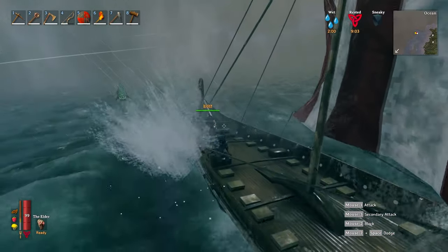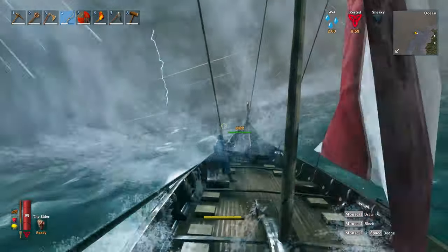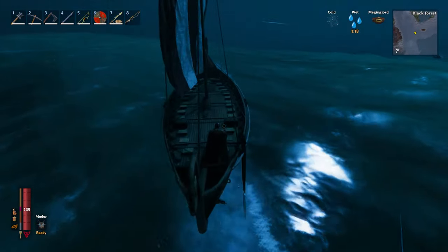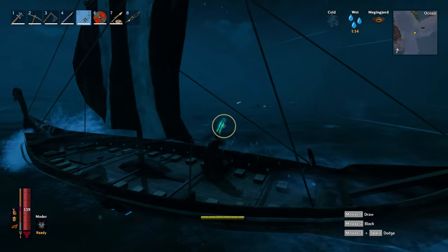Welcome to Valheim's Tips and Tricks. Today we're going to take a look at the terrifying Sea Serpent which I'm sure has been responsible for a number of fresh pairs of pants. But never fear, today we're going to learn how to make easy work of the Sea Serpent even as a solo.